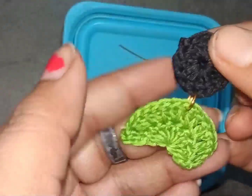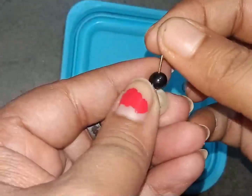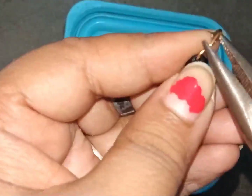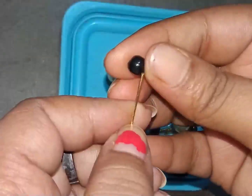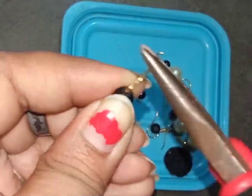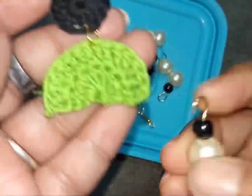You can see how I make a perfect crochet earring — it's very adorable and very beautiful. The crochet earrings will be very beautiful and you can also wear them with many beautiful outfits.